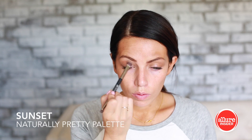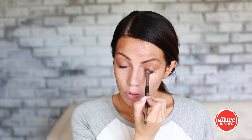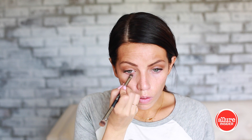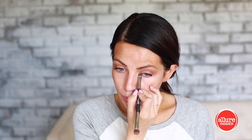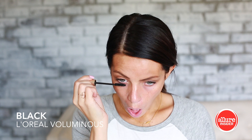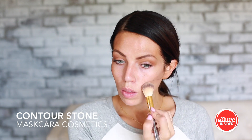I'm gonna show you guys this really fun sizzling summery look. First, you're gonna start out with sunset — that's just a warm orangey brown — and I'm gonna do that all around the bottom of my eye, really go after it. Then get some mascara involved; I'm gonna go mascara on top and bottom.